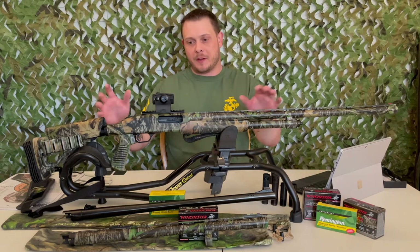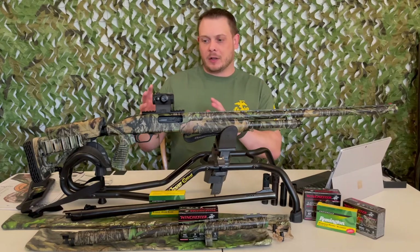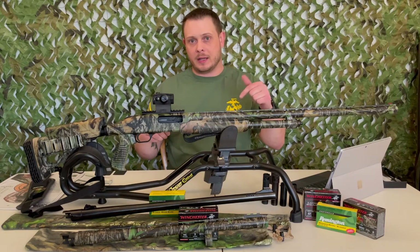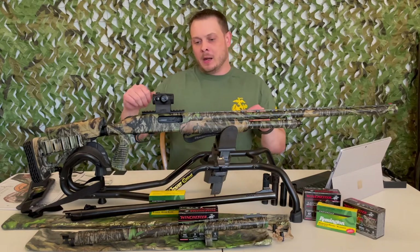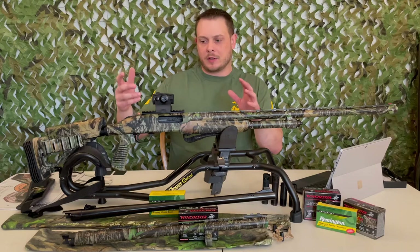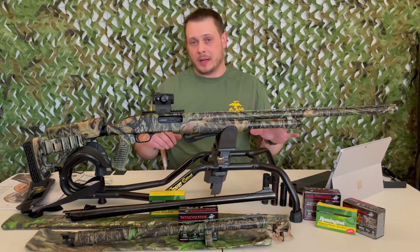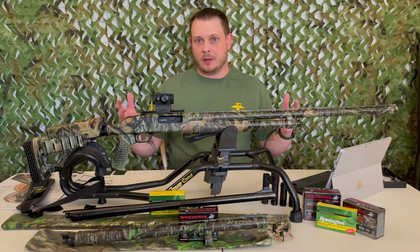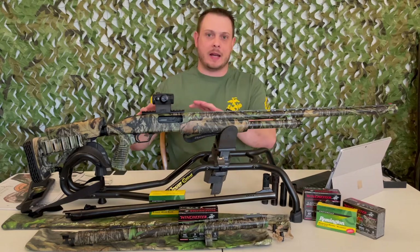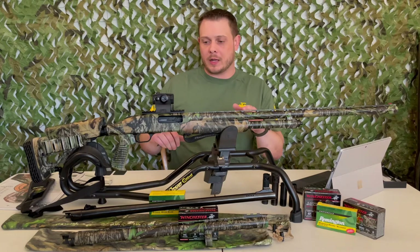It does not ship from the factory with a Picatinny rail, so I installed one myself. Unfortunately I did that before starting the channel so there's no video of it, but it's super simple — I'll put a link to the rail in the description. The shotgun is already drilled and tapped for it, so you pop out the factory screws and use the slightly longer screws that come with the rail. Make sure you apply a little Loctite — if you're shooting 3.5-inch shells without it, best case you lose zero, worst case you lose your whole optic. Torque it down to 20 inch-pounds, which I looked up in the manual.